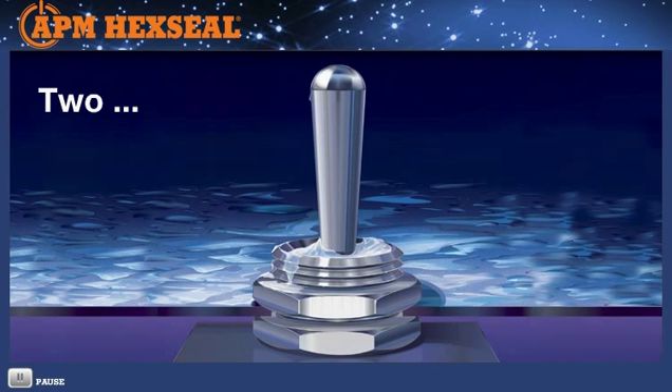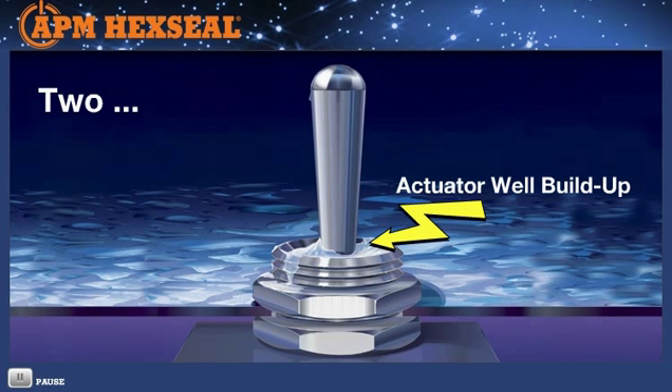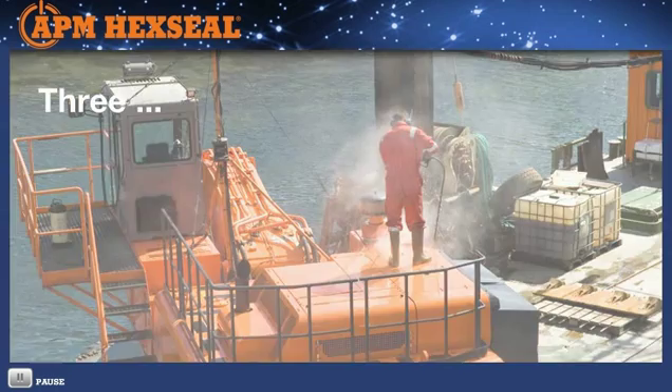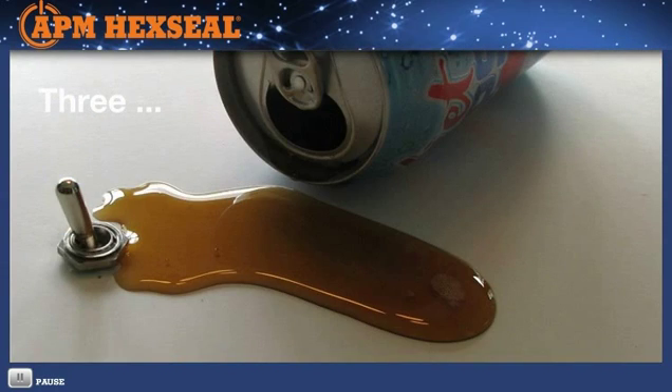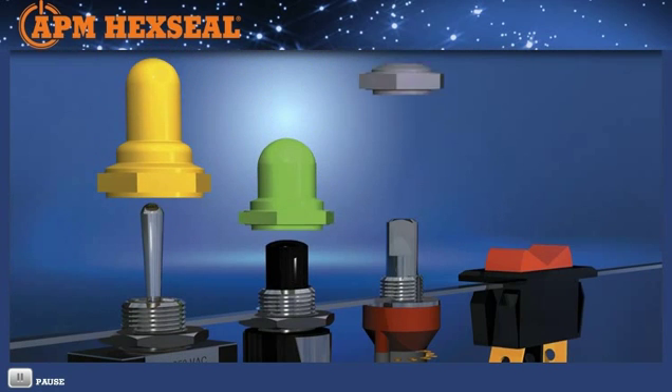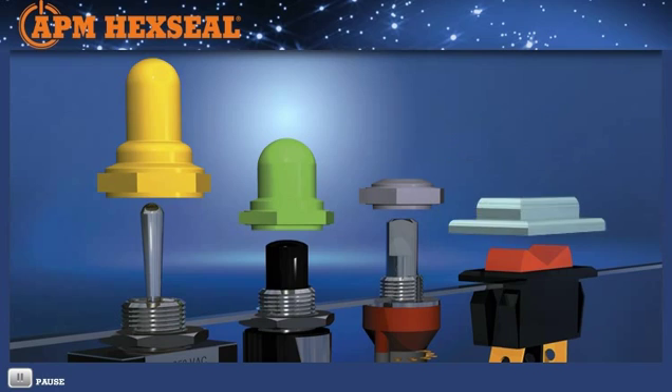Two: what doesn't seep through can build up in the actuator well. Water can become ice, and dust and dirt can impact to the point of impeding free actuator movement. This problem also affects hermetically sealed devices. Three: washdowns, even spilled coffee or soda, can easily leak past the switch mounting hole and travel down the bushing threads, reaching sensitive circuitry. This problem, too, is common to hermetically sealed devices. But APM has a solution.